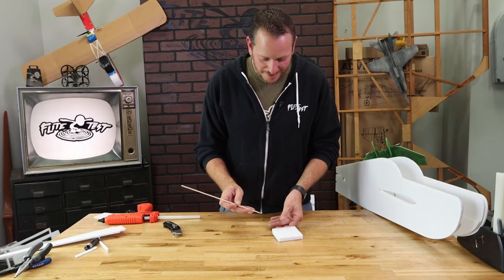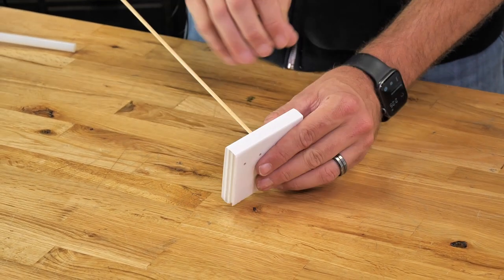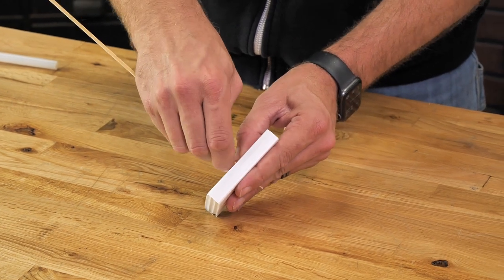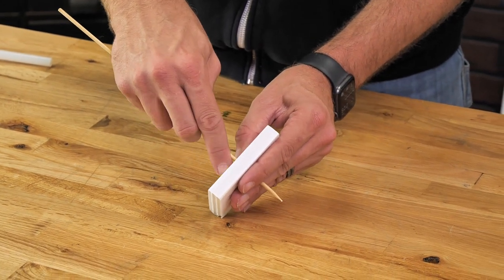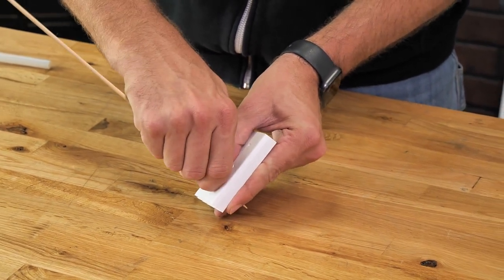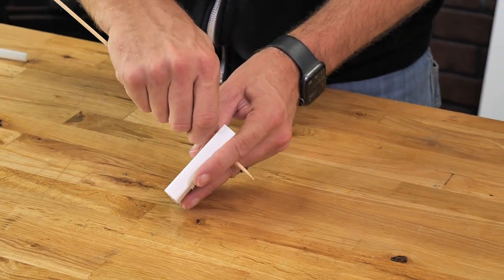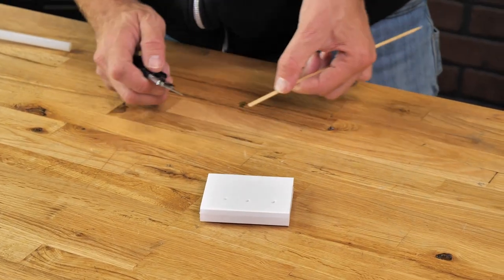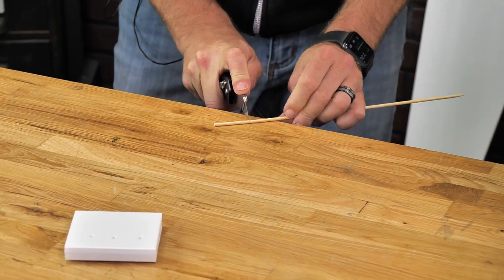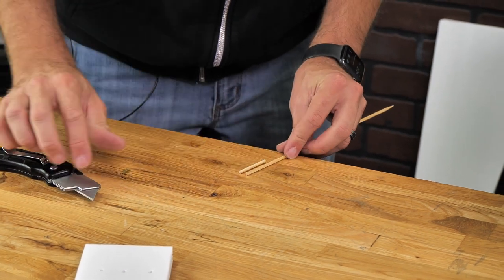Now that we have our doubler made, take your barbecue skewer — you're going to see three dots, one in the middle. Press through each dot, keeping a slight downward angle, and go through all three. Using our razor blade, cut about inch-and-a-half long pieces of barbecue skewer, one after the other, matching them all together.